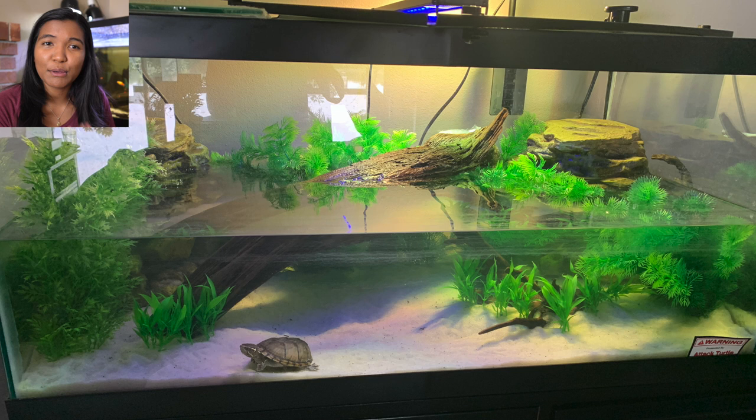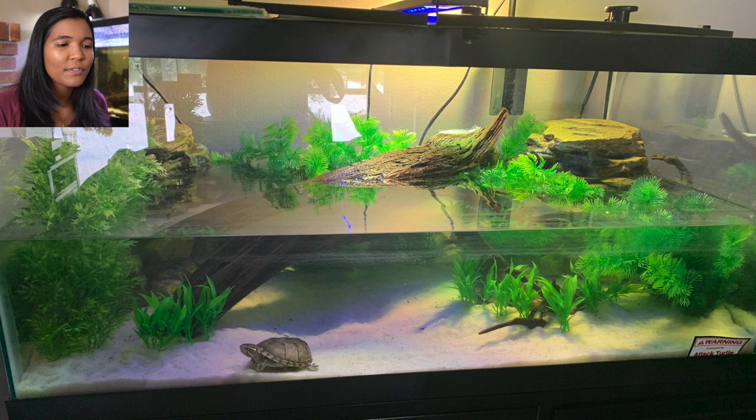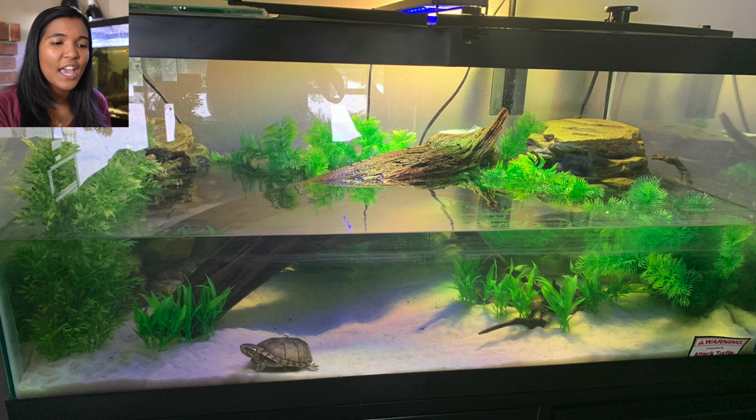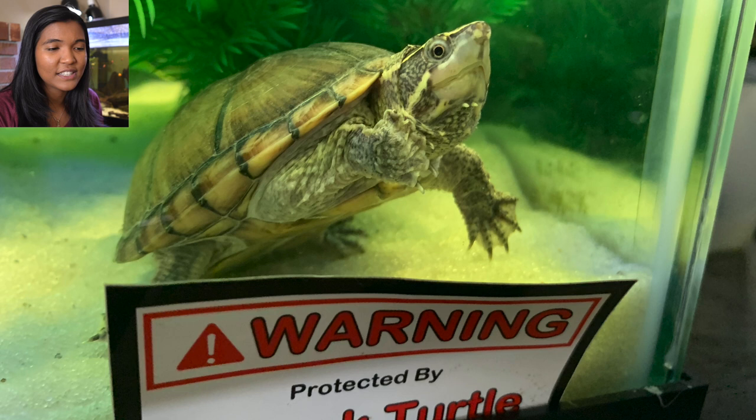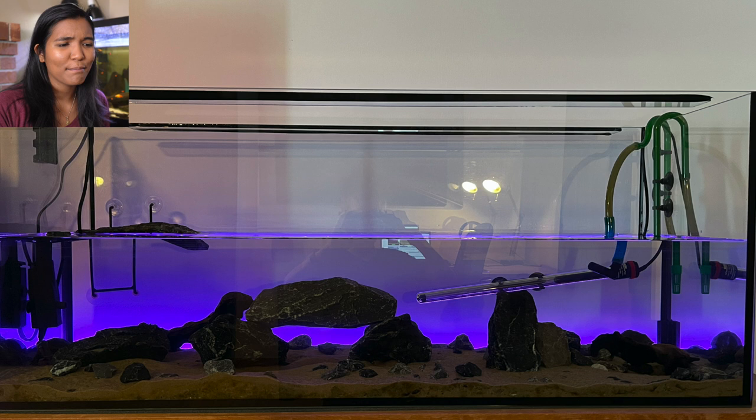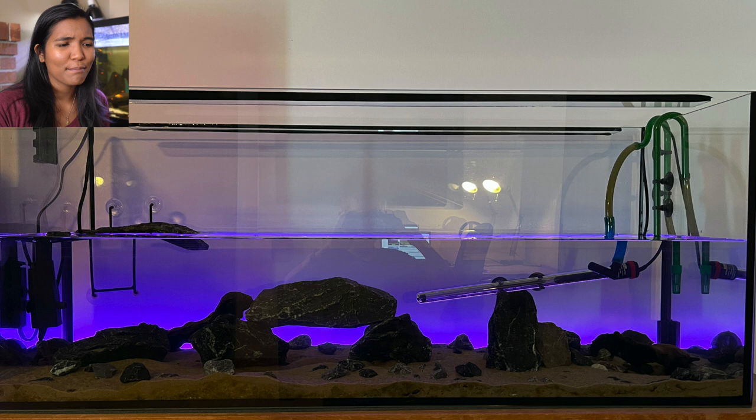This first tank comes from Avery in Georgia and is home to Jimmy the musk turtle. It's a 40 gallon and we are starting off really strong — this is a beautiful tank with a very natural appearance, mostly made up of fake plants. There's a big log arching from the bottom up to the basking area, with UVB and UVA lights in the corner. The turtle swimming at the front tells me it's comfortable in its space, which is great to see.